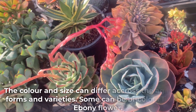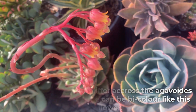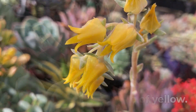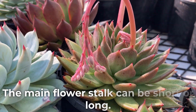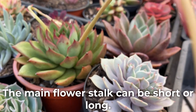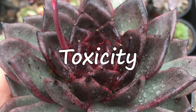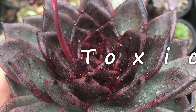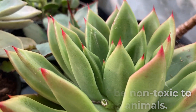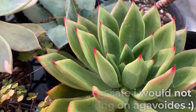The color and size of the flowers can differ across agavoides forms and varieties. Some can be bicolor, like this ebony flower, and they can also be a shade of yellow. The main flower stalk can be short or it can be long. Echeveria agavoides is said to be non-toxic to humans as well as animals. Despite them being safe, I would not recommend snacking on agavoides.